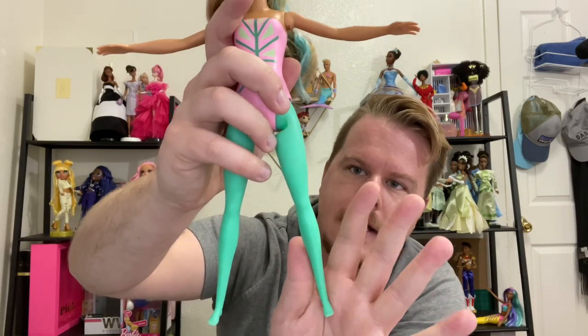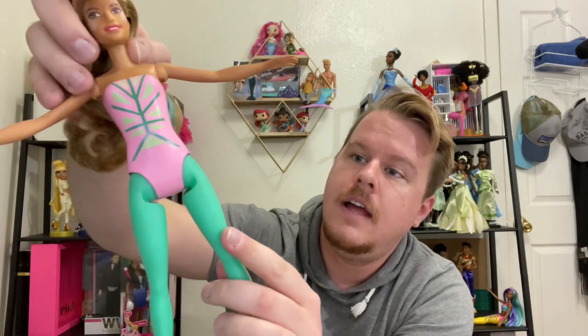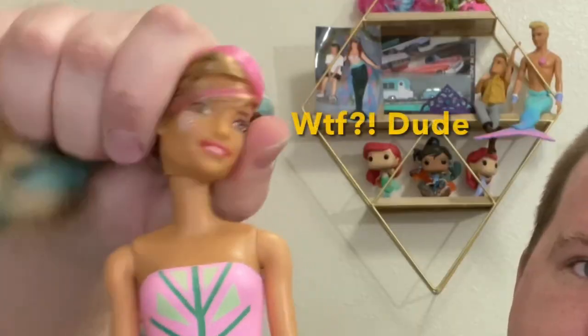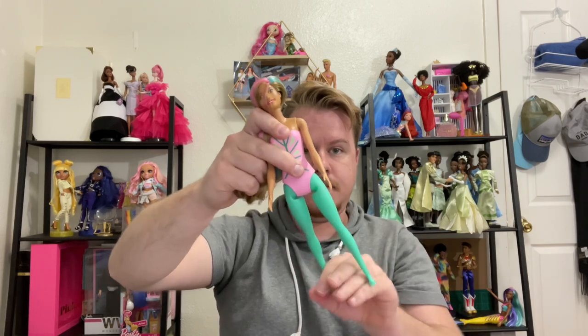She's got embedded glitter in her legs and they feel really cool. It is all painted-on details — her legs are permanently this color and her body swimsuit is painted on as well. She has the basic Fashionista articulation: head moves side to side and up and down, arms go out, forward and backward, and her legs can spread a little bit, forward and backward.